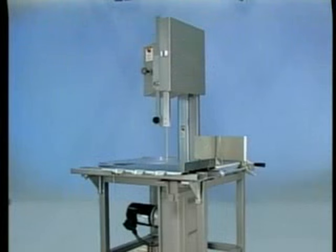This concludes operator training for the Hobart 5801 meat saw. To obtain service and parts information concerning the 5801 meat saw, contact your local Hobart service office.